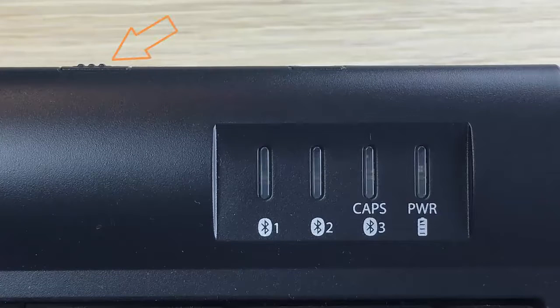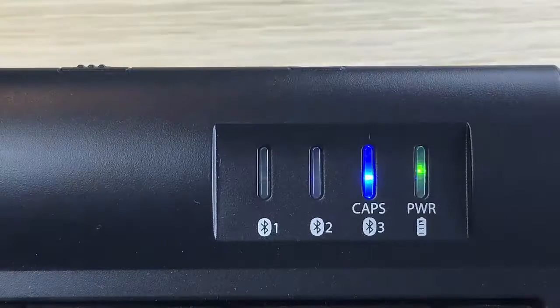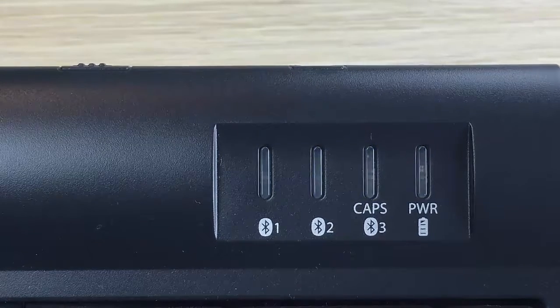Next, turn on the keyboard by sliding the on-off switch towards the middle of the keyboard. The power LED will briefly illuminate green if the battery has more than 1% of its charge remaining, and one of the blue channel lights will flash briefly and turn off.